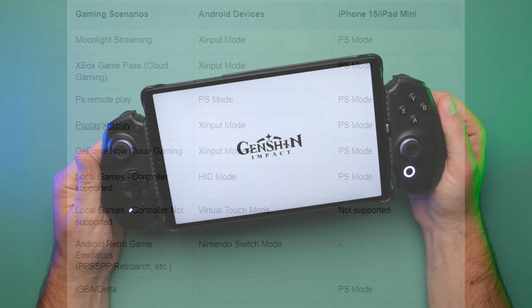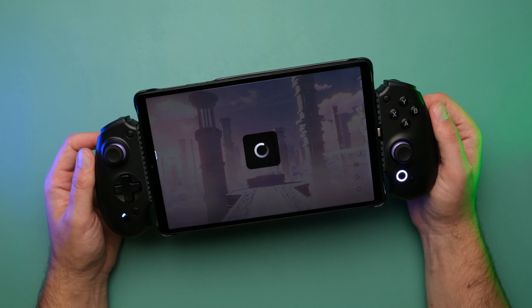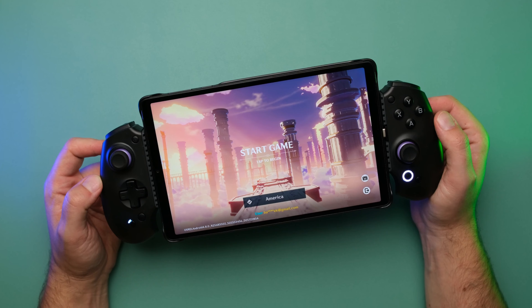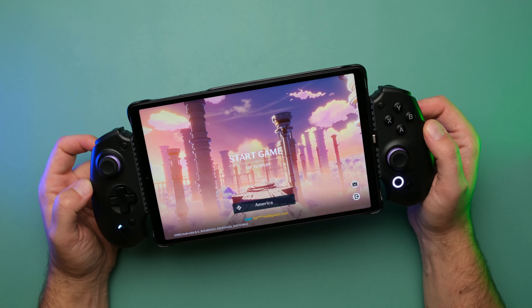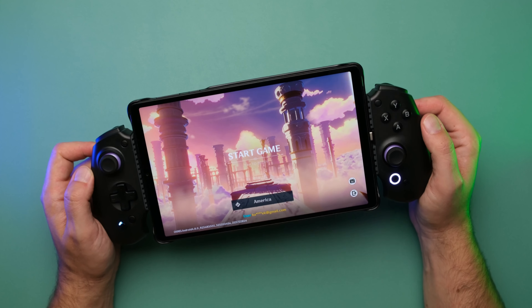There's also a fifth input mode: touchscreen mapping. That's not ready in the app yet, but Absolute is launching their own screen key mapper so we can play games like Genshin Impact with the controller. Their free app will support that for the final unit. Of course, we can still use other touchscreen mapping apps with this controller right now.